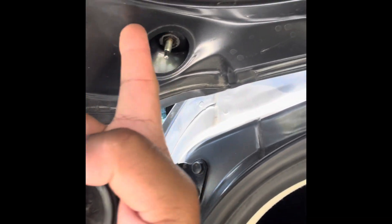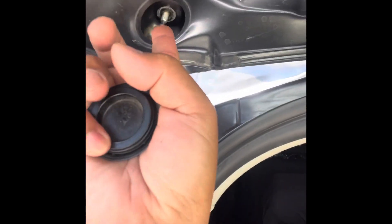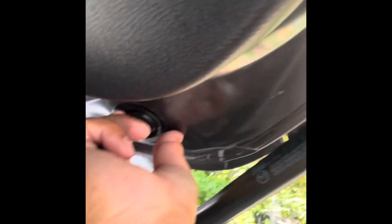You can see that there is no nut — that's why when you shake it, this one is moving. Same on the other side: you remove this cover and it will easily pop out.